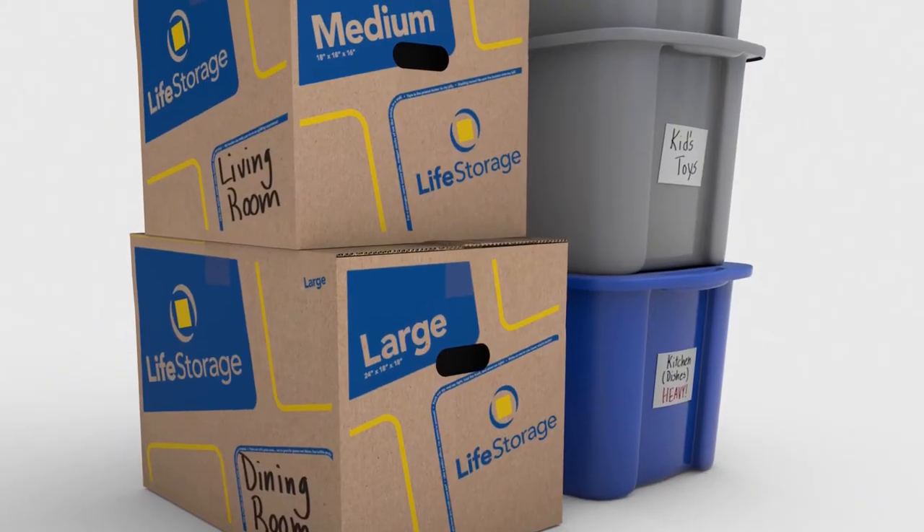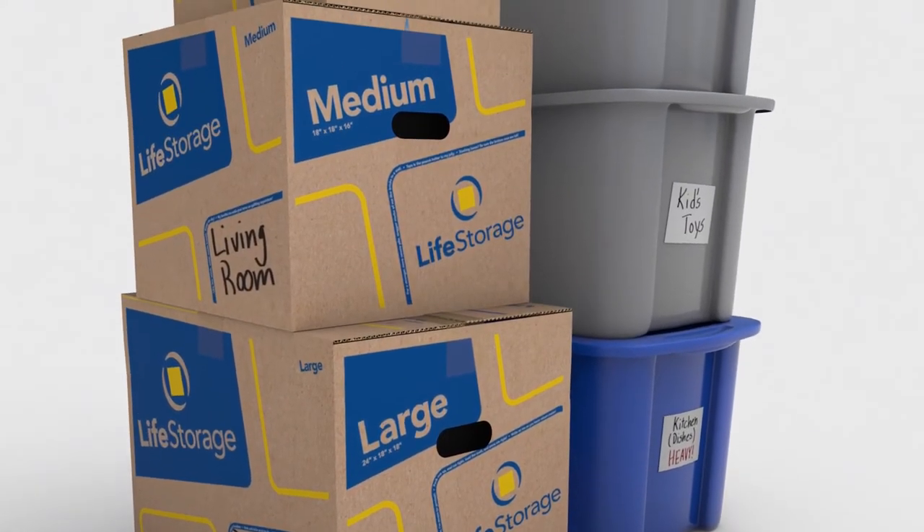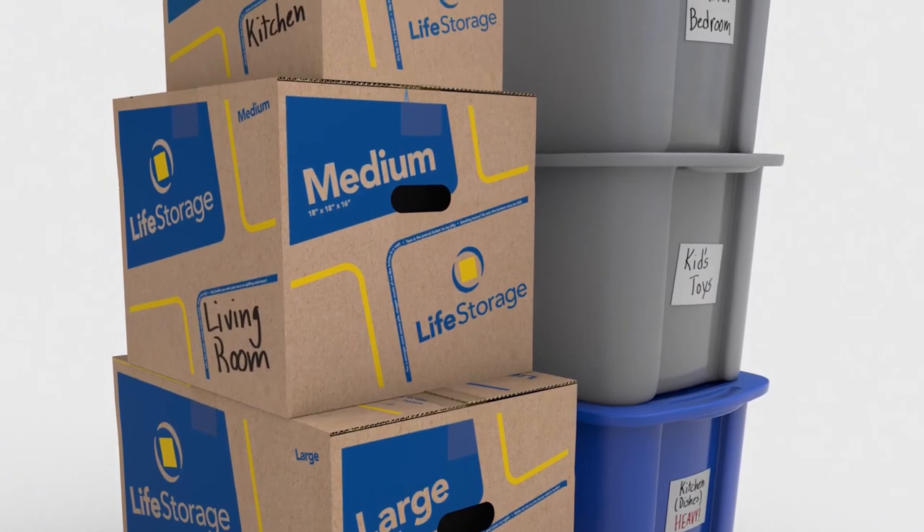Seven: label, label, label. We can't emphasize enough how important it is to label every box and bin inside a storage unit. Label every box clearly and make sure the labeled part of the box is facing the front of the storage unit, so you'll see it upon entering.